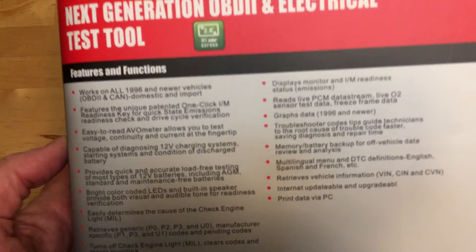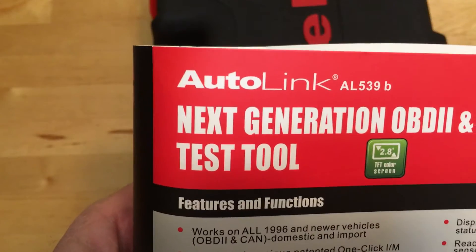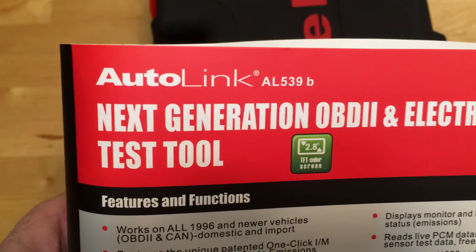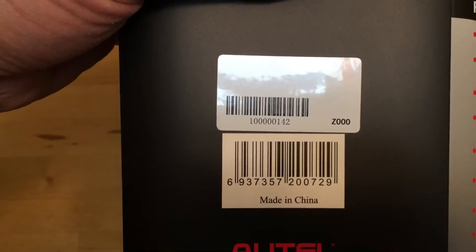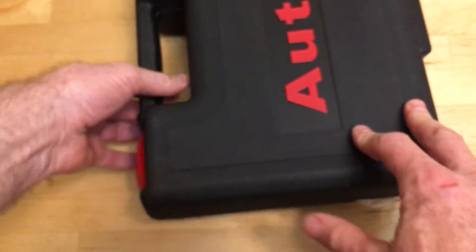Now I will show you all the good things that I did with it. So in this handsome suitcase, this is the Autel Autolink AL539. And if you want a UPC code — if you're trying to find it on Amazon — there you go.